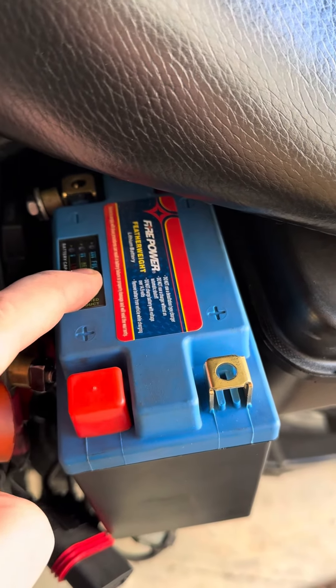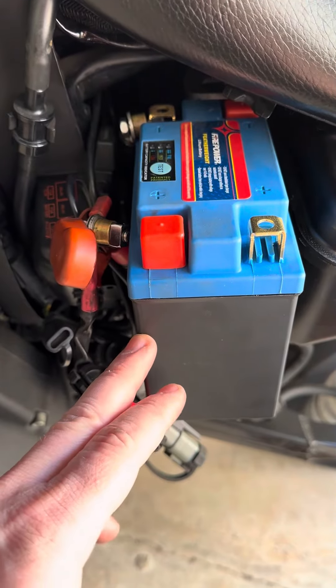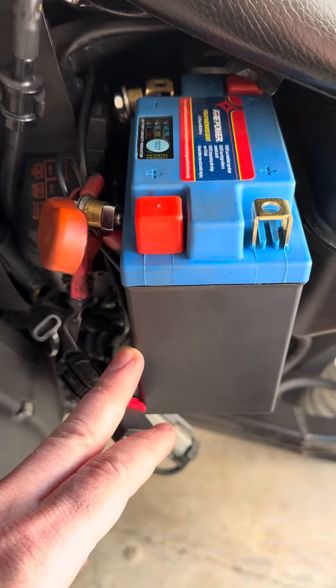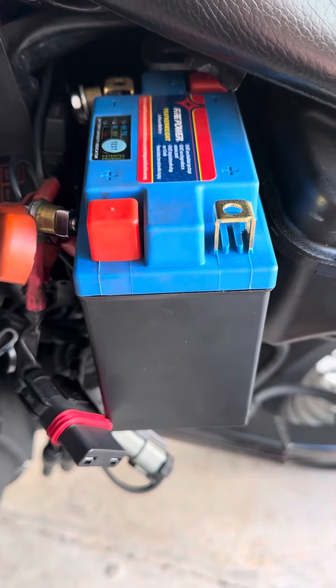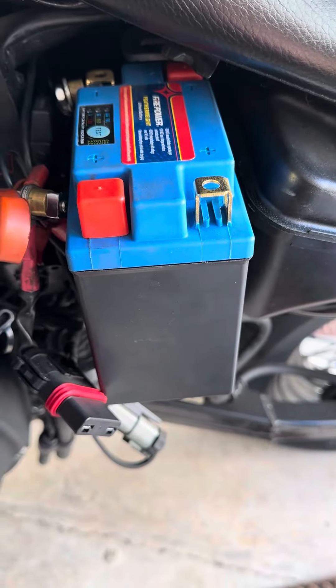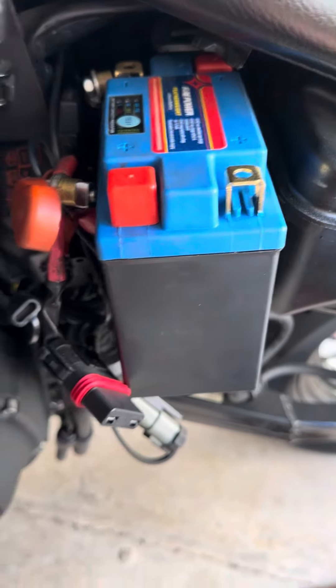When you press this button, you'll see that blue light — that means it's nearly dead. But what it does is it shuts off the battery cells so that it doesn't drain completely and kill the battery, because then it might be difficult to revive it. But so long as you use a lithium trickle charger, it should revive the battery. These things are very resilient.